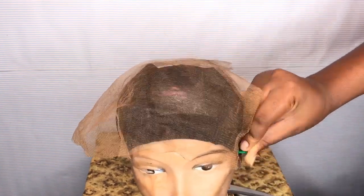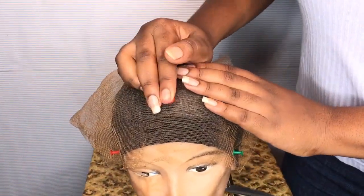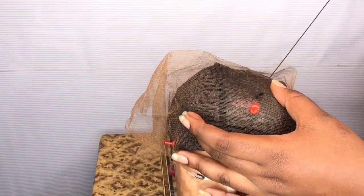I'm going to pin the lace down with thumbtacks just so that the lace doesn't move when I try to sew, and then I'm just going to go in and quickly sew the lace down to the wig cap.